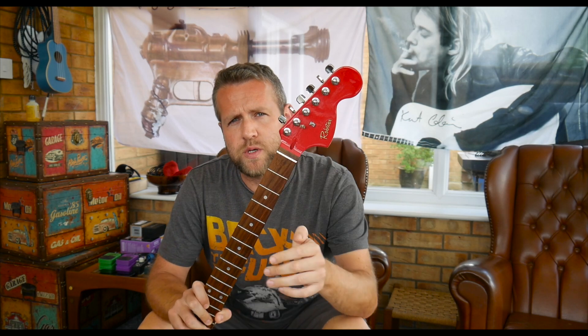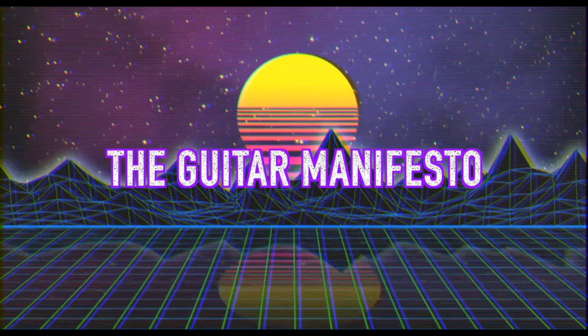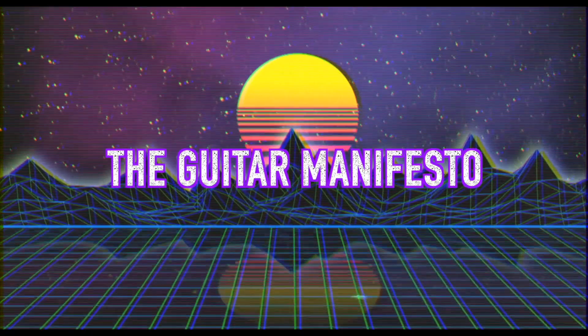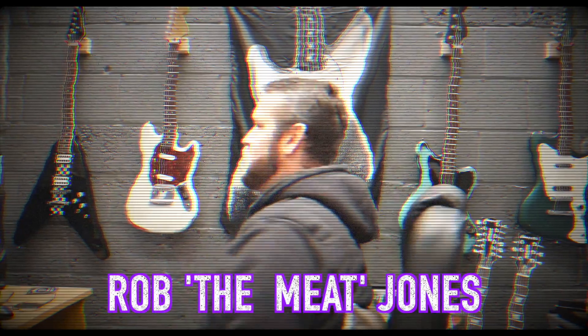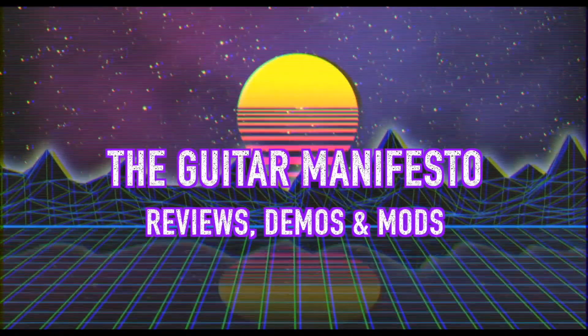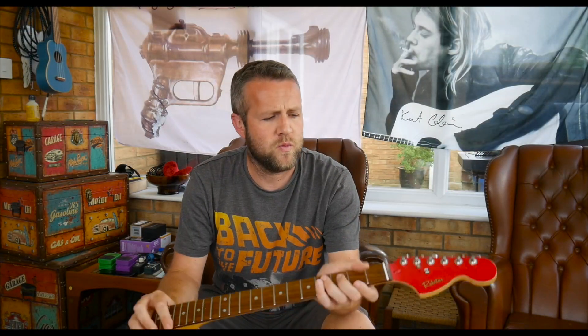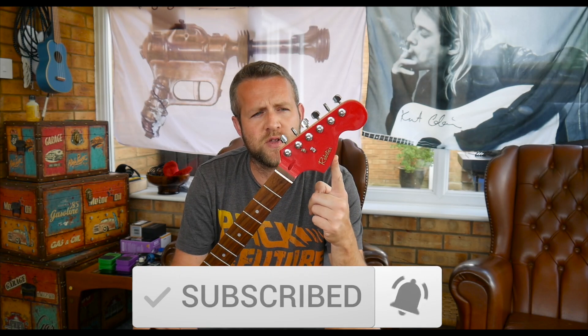So today we're going to be retiring the Robsa Strat. Welcome to the Guitar Manifesto channel. Hope you're doing well. Today is going to be the end of the red Robsa Strat.